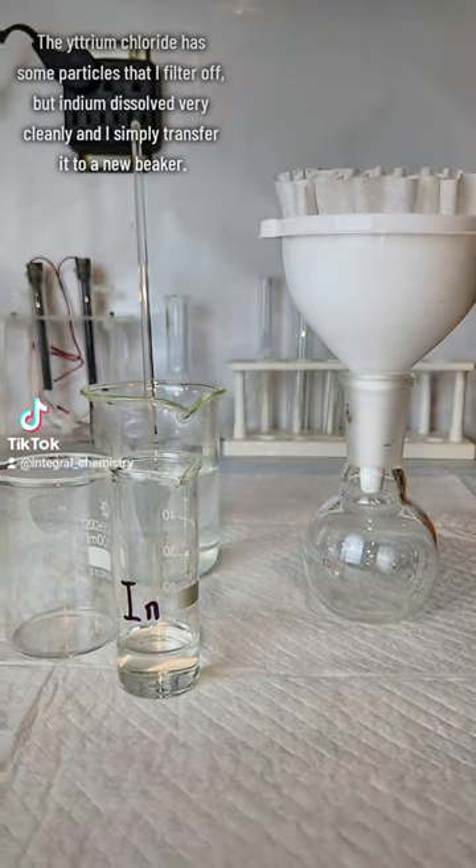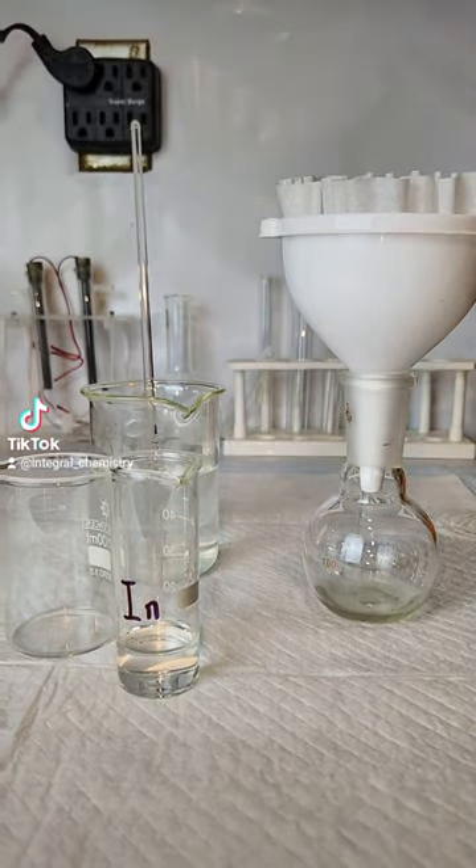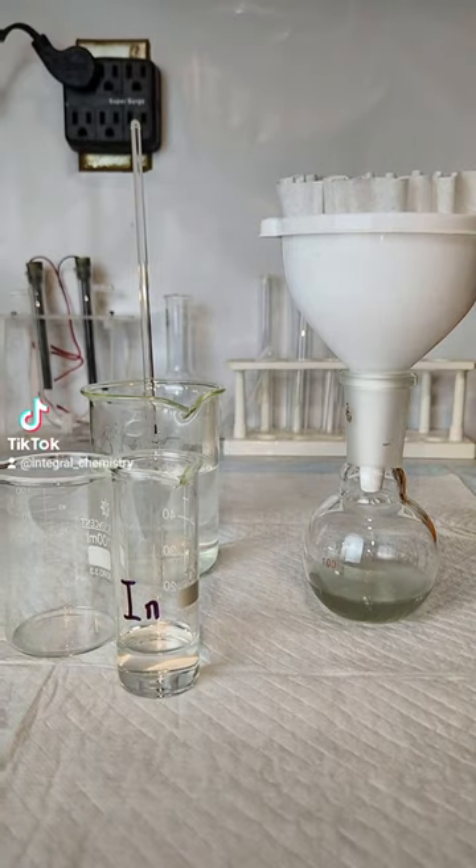Once they both finally dissolve, the yttrium chloride has some particles in it that I filter off, while the indium chloride is completely clear and I simply transfer it to a new beaker.